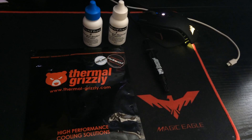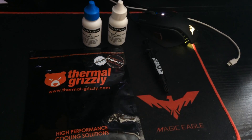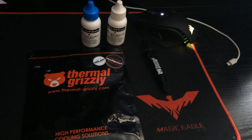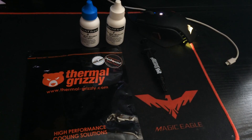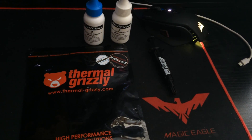Hey guys, it's Bankrupt PC Gaming here. What you're looking at is Thermal Grizzly's Hydronaut, which is their high performance thermal grease. The reason I've gone ahead and purchased this is basically to replace the stock paste that I've got on my MSI GTX 1080 Ti Gaming X, as I feel that the stock thermal compound just isn't doing the best job it possibly could.